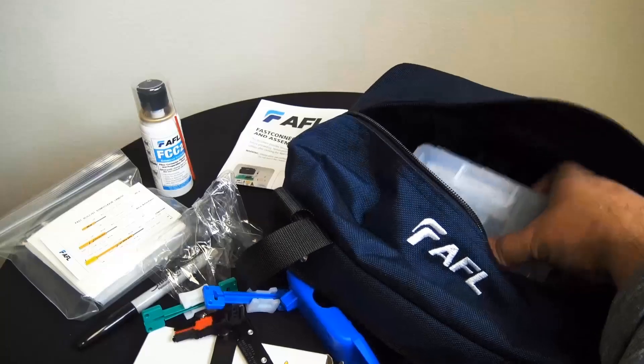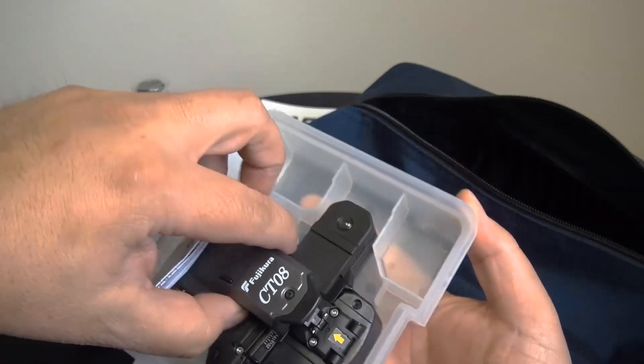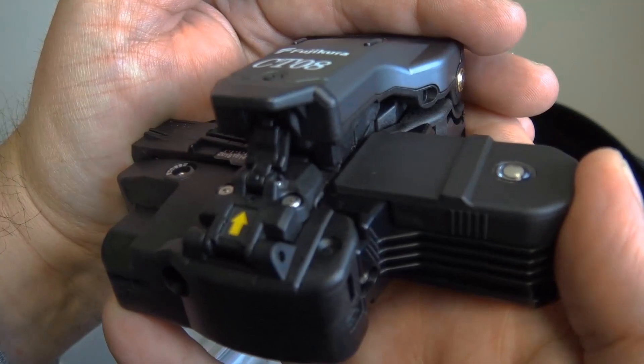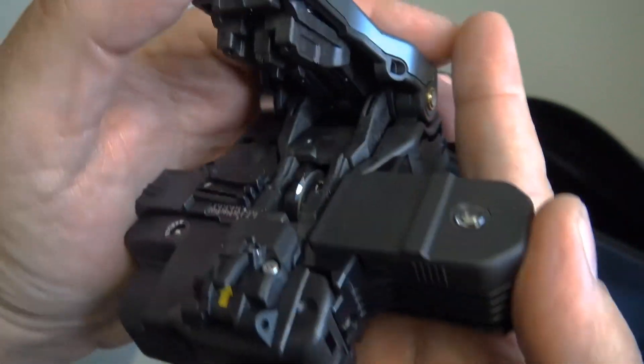Hey, you're going to enjoy those little parts right there — don't lose them. And here's a quick look at the CT08 cleaver. For a more detailed video on this cleaver, visit our YouTube channel. This cleaver is also good for up to 48,000 cleaves.